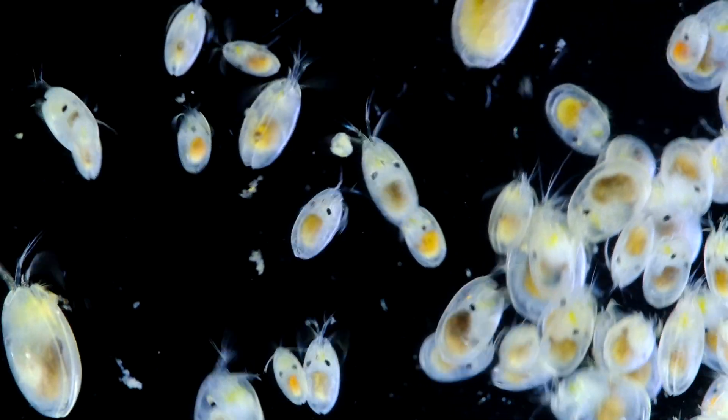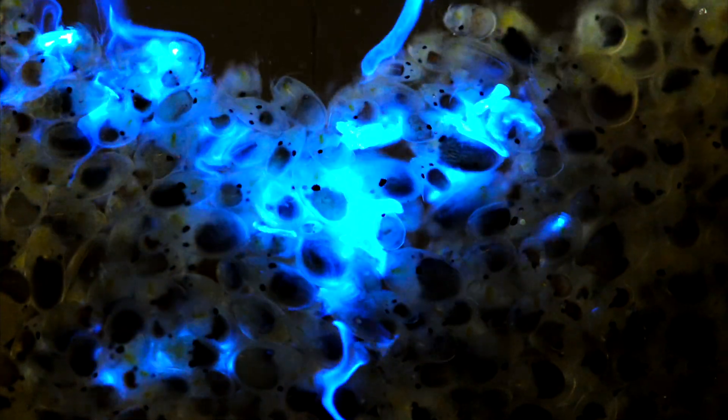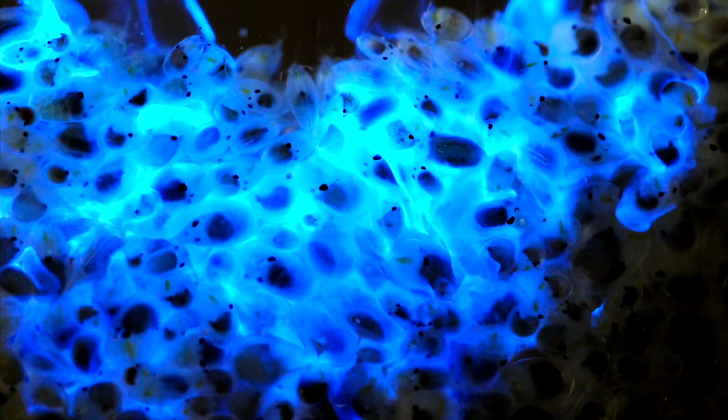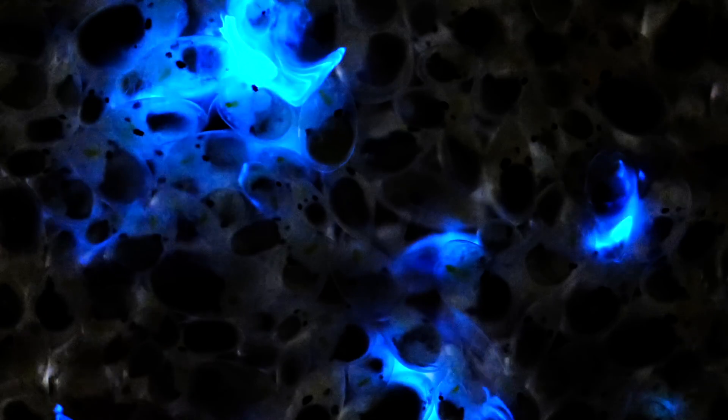This is a swarm of sea fireflies. When these creatures are triggered — in this case with cold seawater — they respond with an intense burst of blue light, which is an absolutely spectacular sight, especially when they are massed together like this.